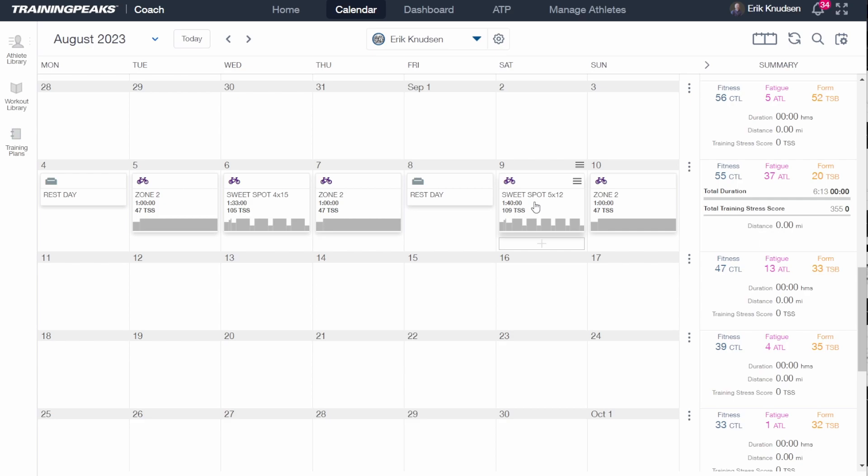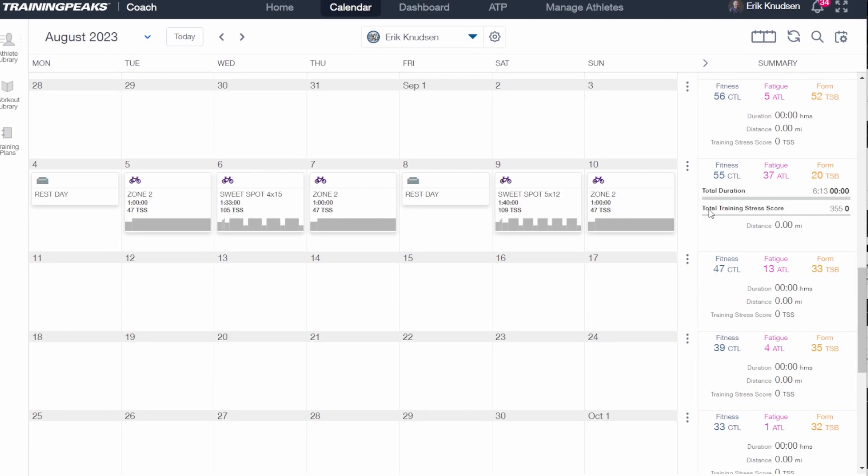One thing to note is that when we change our time in zone, we're changing the TSS for that ride, and that affects the weekly TSS as well. The total training stress score for the week has changed to 355 — it was 289. So this is just something to be aware of. Now for the fun part where we're going to make this your plan totally awesome: we're going to adjust all of those zone two workouts so that our weekly TSS matches what we have as our goal TSS in our ATP.